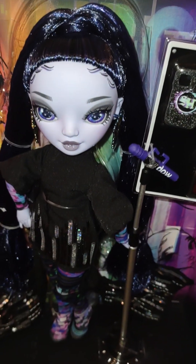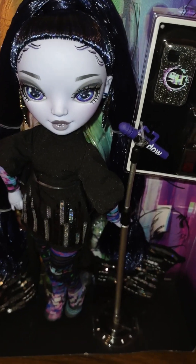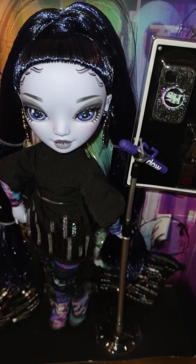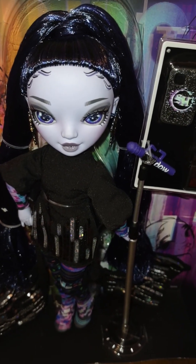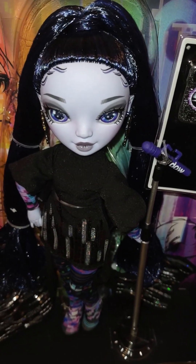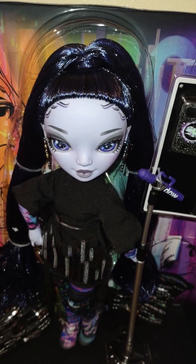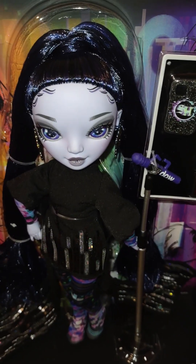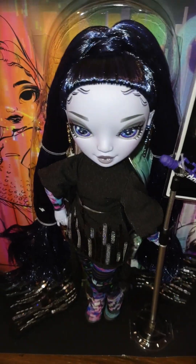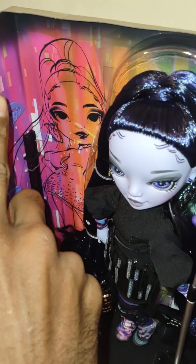Being a doll line with the quality of Rainbow High and Shadow High, we deserve easy box access. Nobody wants to be ripping and tearing these boxes, and then the doll comes with all this stuff in the hair that you have to cut out. You've paid good money for these dolls and shouldn't have to destroy the packaging. High quality lines need to do better.